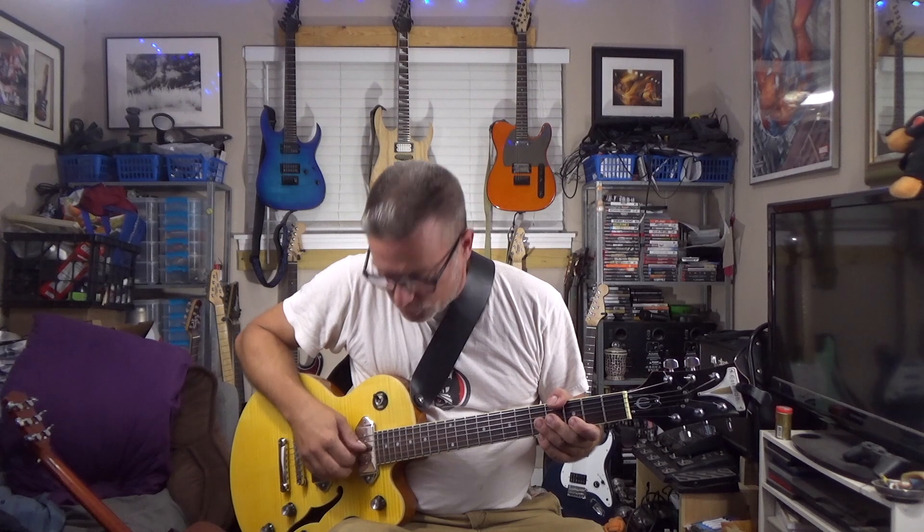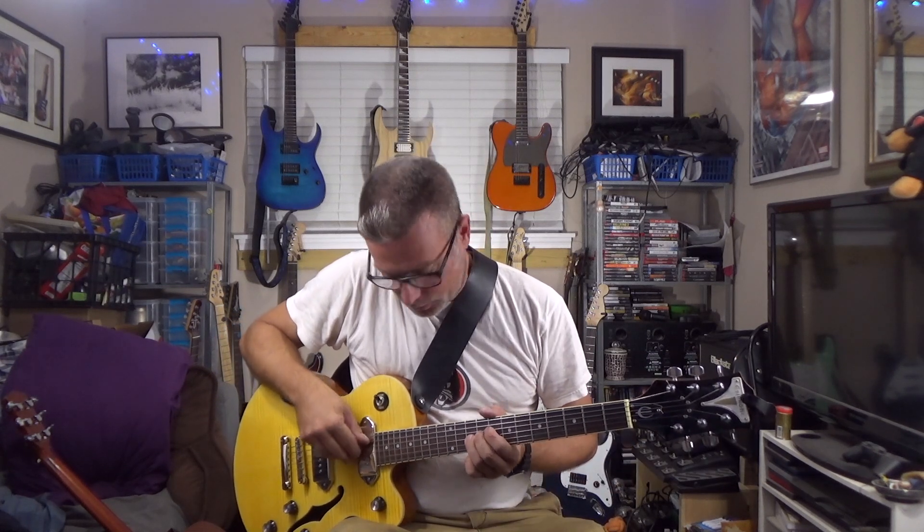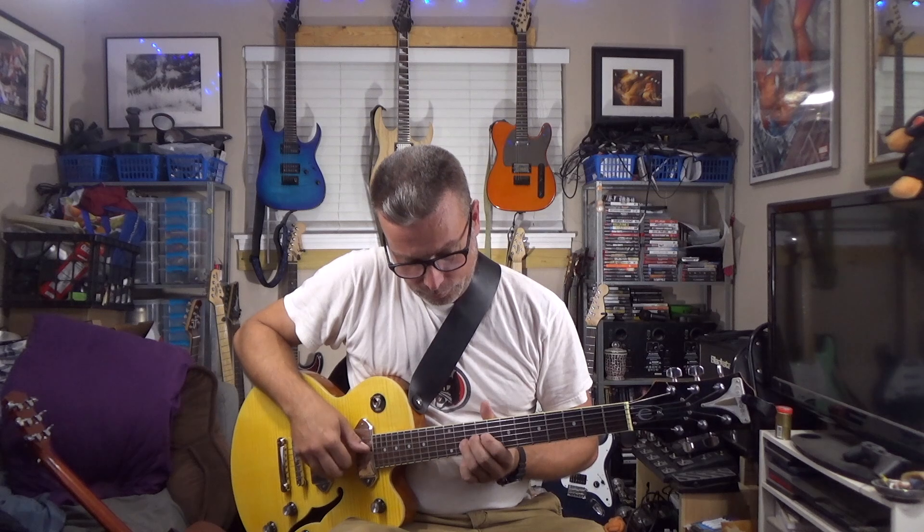It's going to be hard to do an actual demo of the String Butler since it's just a little piece of hardware you attach to your headstock, but I am going to show you me doing a whole step bend and the guitar staying in tune. I'm using the G string here. Alright, that's in tune — now we're going to do a whole step bend... and now let's check the tuning. It's perfect.